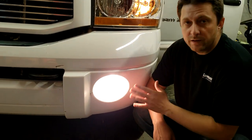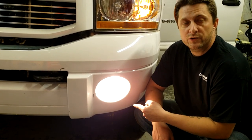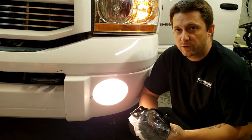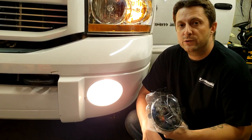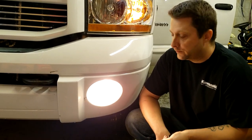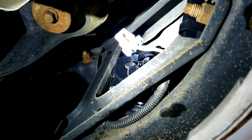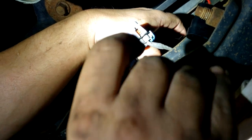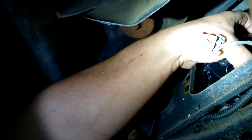These are the factory halogen fog lights that come on the Dodge trucks. We're going to ditch these and install the 5000 lumen LED lights from the 4x4 store on Amazon. If you're interested in these lights, the link will be in the video description — just click below and it'll take you right to the store. So far these lights bolt right in. You've got three 10mm screws to remove, the new lights come with new hardware, and they are plug and play. Very simple install — three bolts, swap them out, plug it in, and you're good to go.